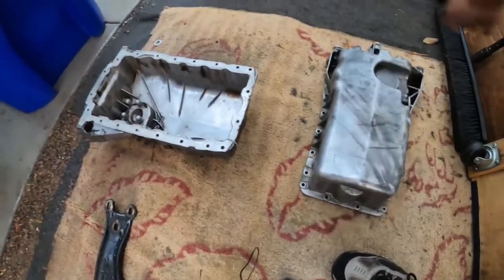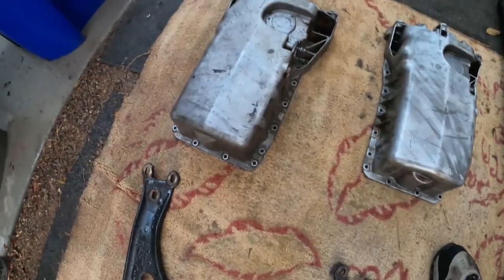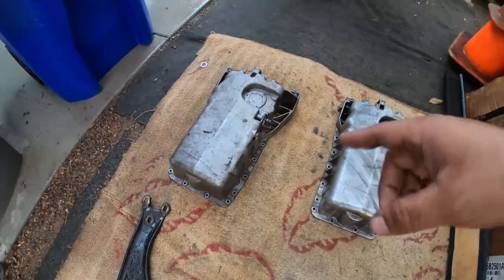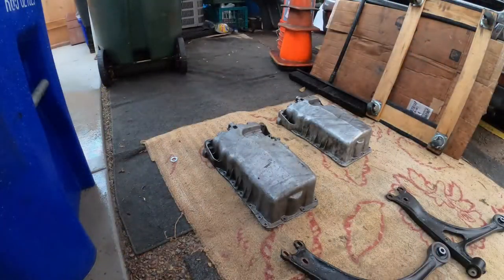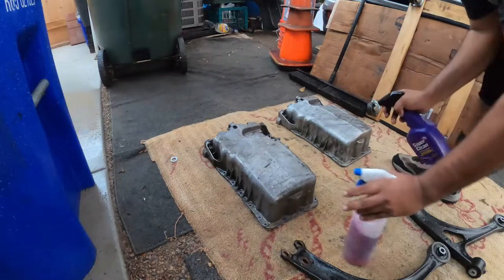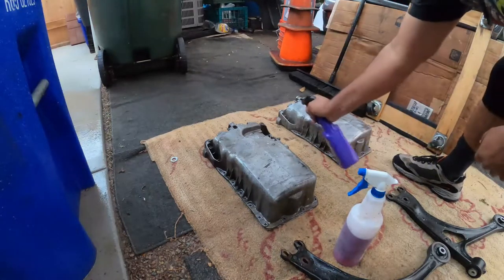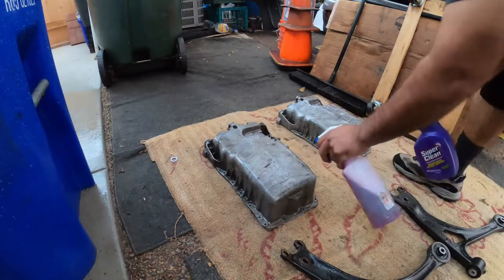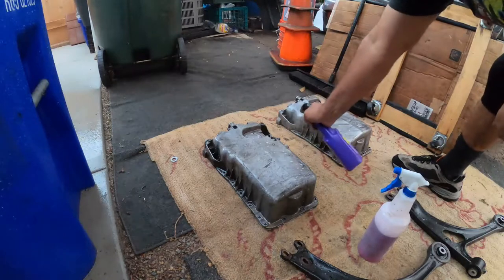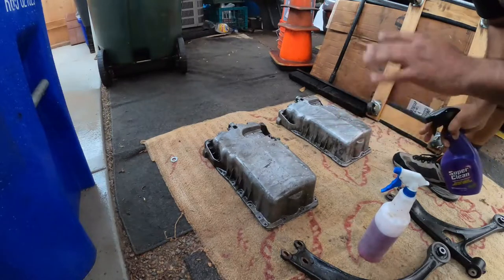Let me check if the bottoms of the pans might be a good additional comparison. These look pretty similar on the bottom, so let's do a quick soaking and one last comparison just to confirm. Remember, right is Super Clean, left is Purple Power. We're going to do one more quick soak. I'm not being modest on how much I'm spraying — I'm going all out. We'll give this about 30 seconds and then we'll be right back.